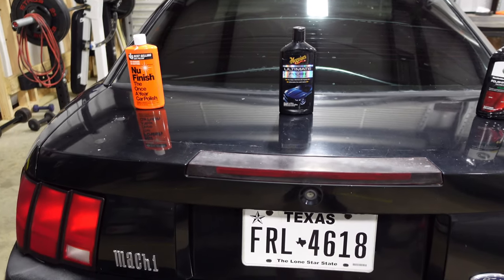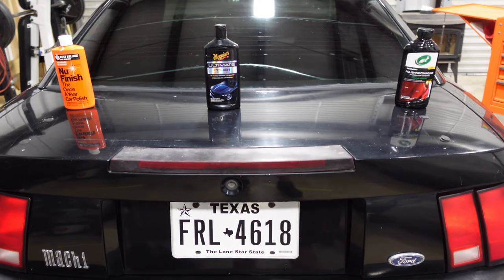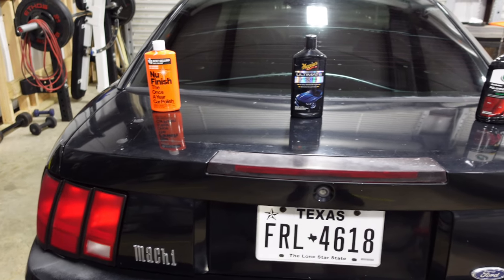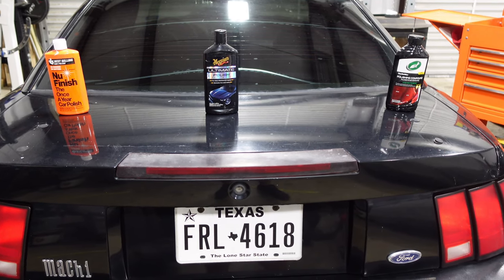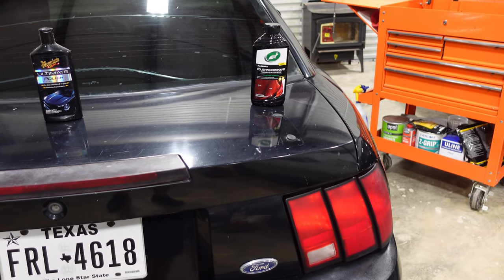The first thing I'm going to do is clay bar the trunk and section it off into three different sections. We're going to do the New Finish Once a Year car polish on the left, the Meguiar's Ultimate car polish in the middle, and the Turtle Wax polishing compound on the right.